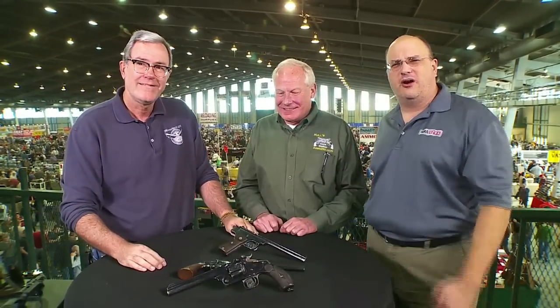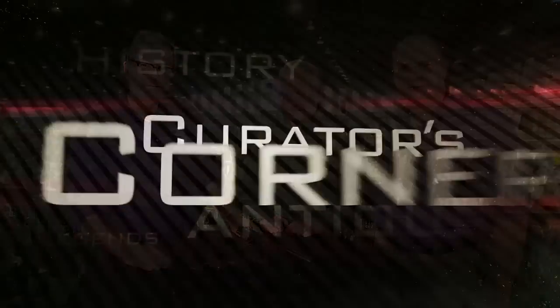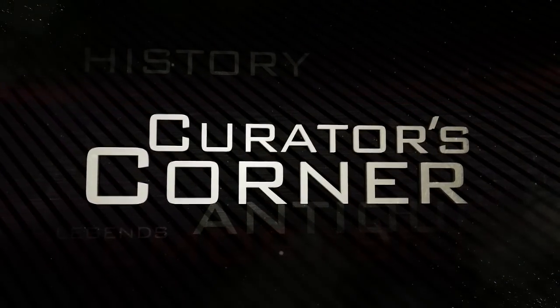Dan, thanks so much for bringing so many wonderful things over for us today. Thank you.